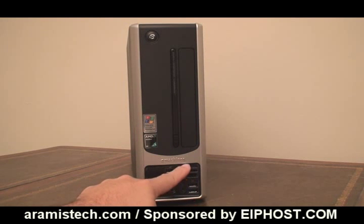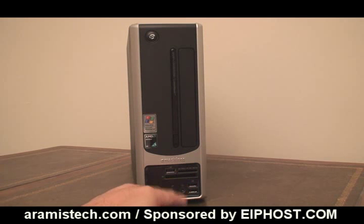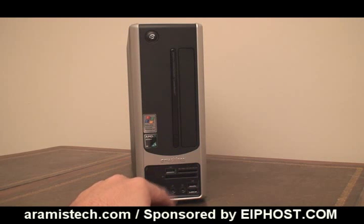On the front, you also have a media card reader, which reads a bunch of cards — XD, MFC, and more. I will list the full information on the website, so remember to visit RMSTech.com for more information on this computer and all the technical specs. I'm going to show you now the back of the computer, and also the inside of the PC as well.